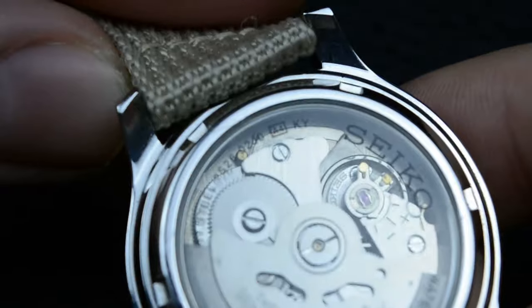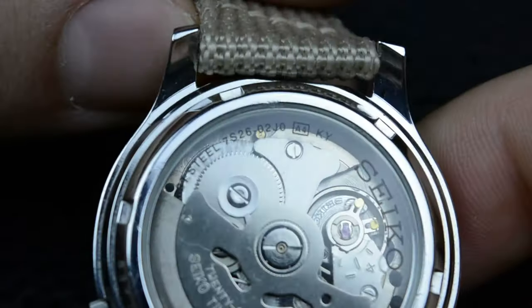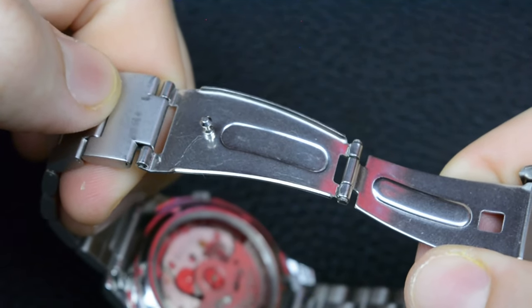I once had to open the case back for screwing in the loose rotor of the movement after a long motorcycle ride — it was completely my fault, as such a watch should never be worn in such harsh conditions. The vibrations of a single-cylinder motorcycle can damage the movement and unscrew some movement parts.